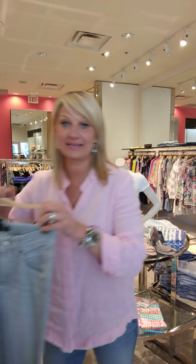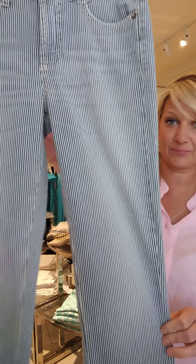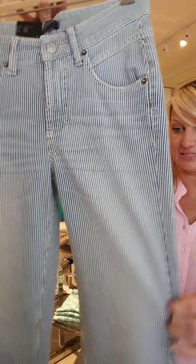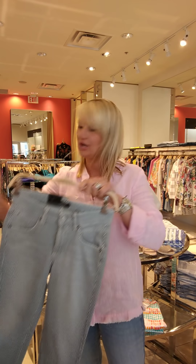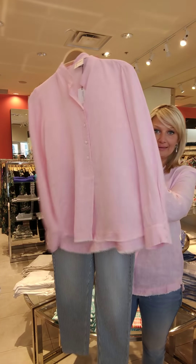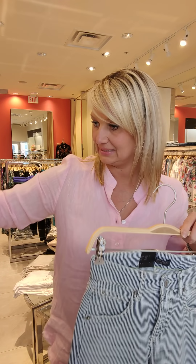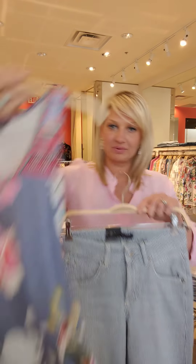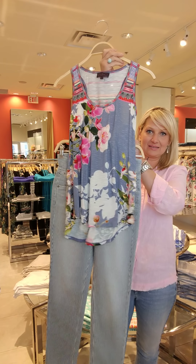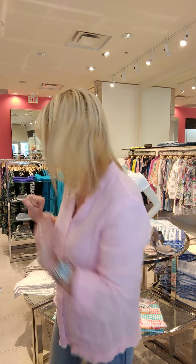I wanted to show you these Cambio pants — extremely popular last spring/summer, so we brought them back. Very nice blue and white stripes. You could throw any of these simple tops over the striped pant; you can do it with the pink. So, so nice. And of course you can mix the prints — I would probably wear it like this. Fabulous, so cute. And then I would throw on a white jean jacket over that outfit — ready to go to the pub, ladies!